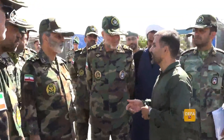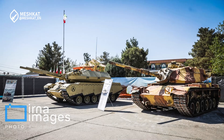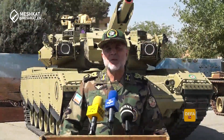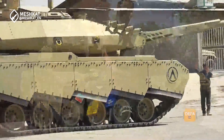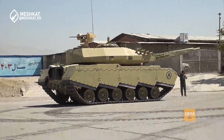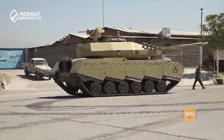Our story begins with the American M60 Patton tank. Introduced in 1959, the M60 was a staple of the U.S. Army during the Cold War. Before the 1979 Islamic Revolution, Iran, then a U.S. ally, acquired around 460 of these tanks. Even though many were lost or retired after the 1979 Revolution, around 150 remain in service.